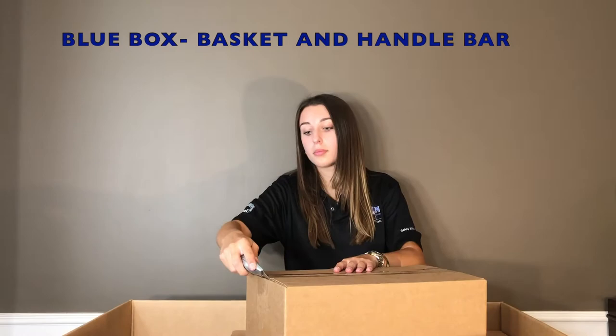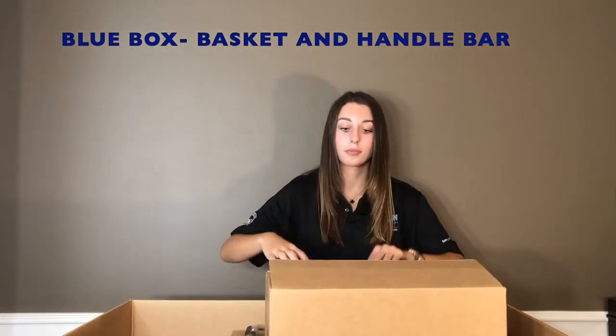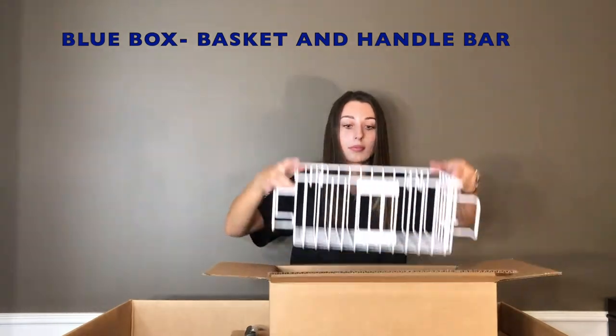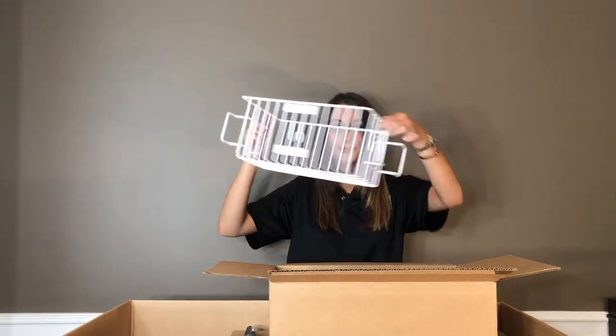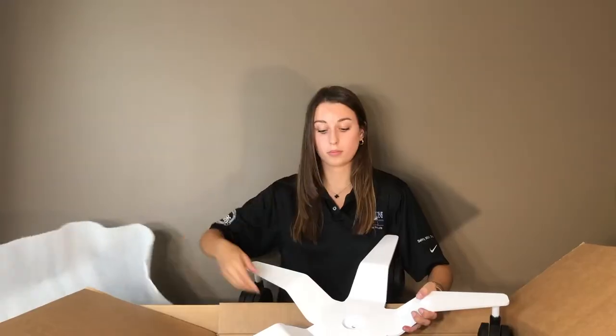The next box I will be opening is the bigger of the two smaller boxes. This box contains the basket that will attach to the IV stand as well as the handlebar. Now I am opening up the biggest box which contains the base of the entire IV stand.